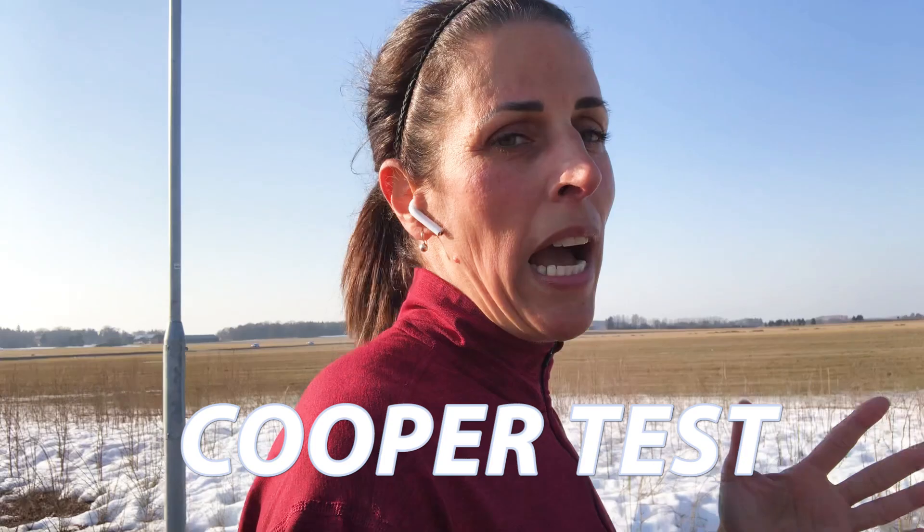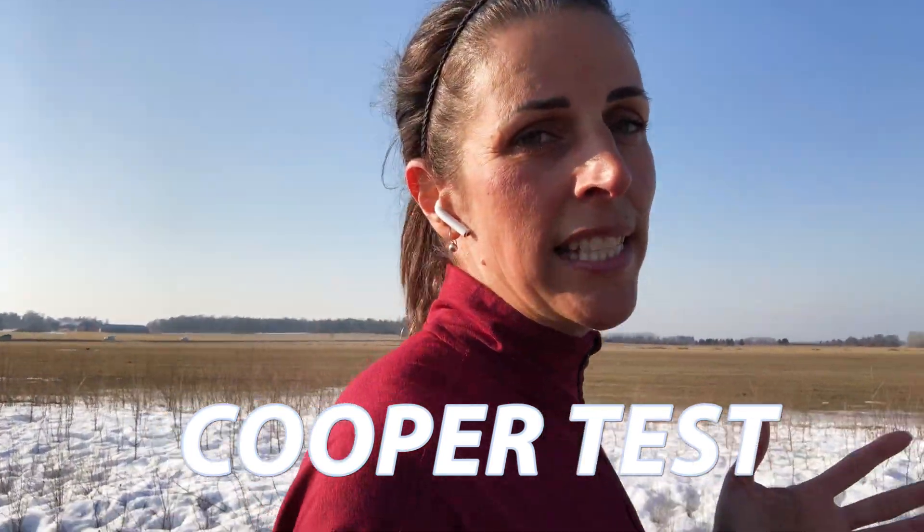First in this video, I will explain what a Cooper test is and how to do it. Then I'll show how you can use your test results to compare your performance to the norms for both your age and your gender. I will also give you the calculation formula for estimating your VO2 max.